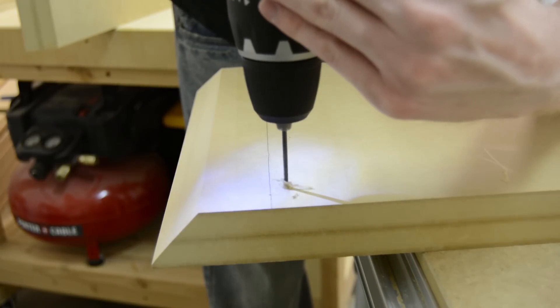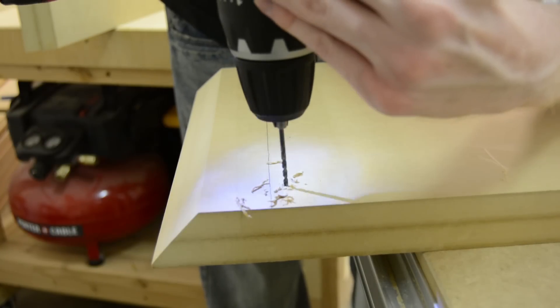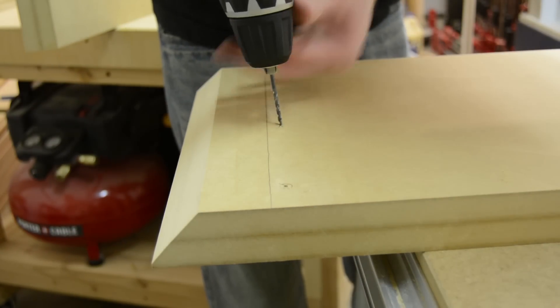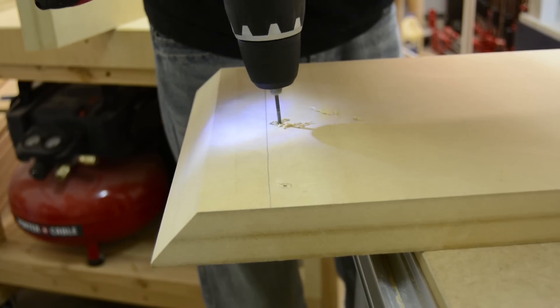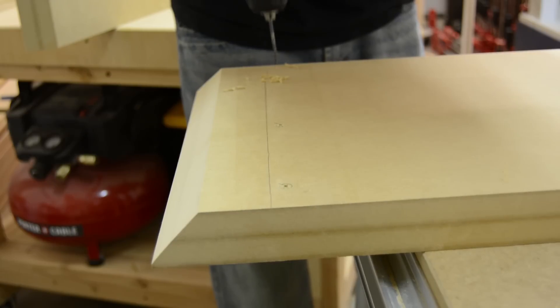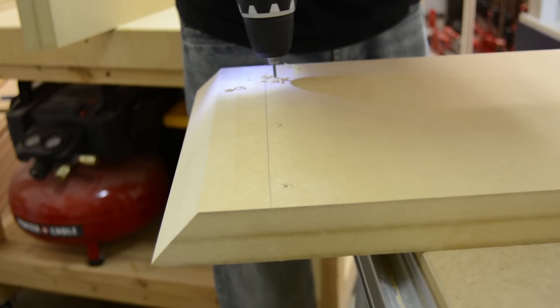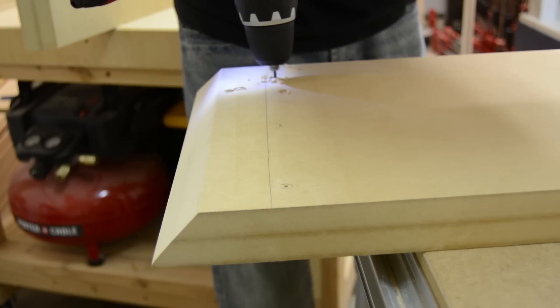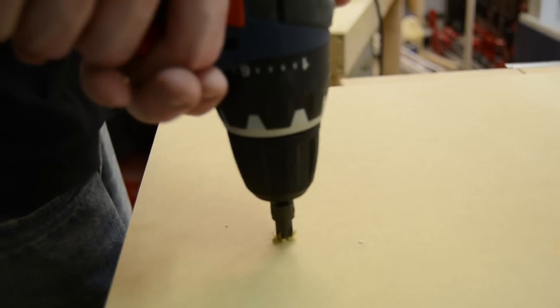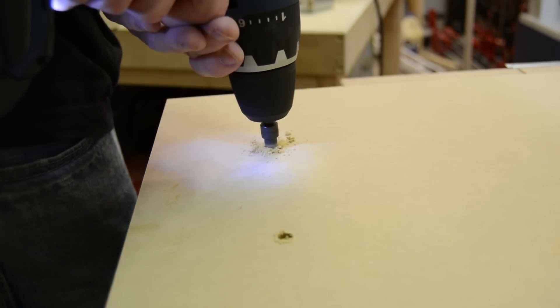To attach the bottom I made a center mark on the bottom and on the cabinet, lined them up, and drew reference marks so I could pre-drill through the top. That gave me the proper mounting locations once I flipped the bottom over to countersink and then attach the bottom to the cabinet using screws.